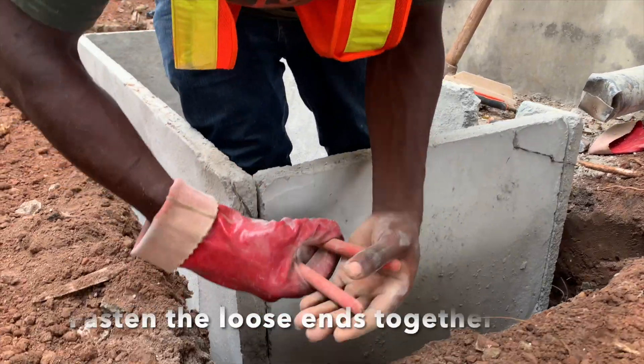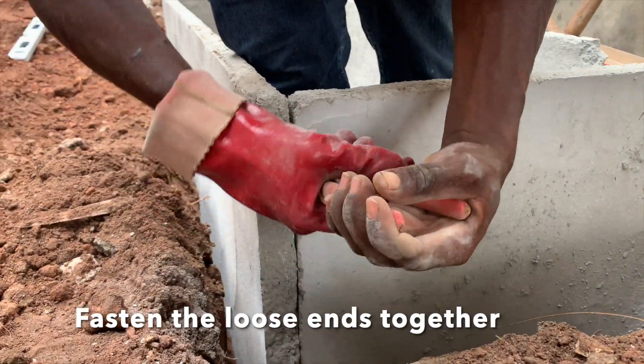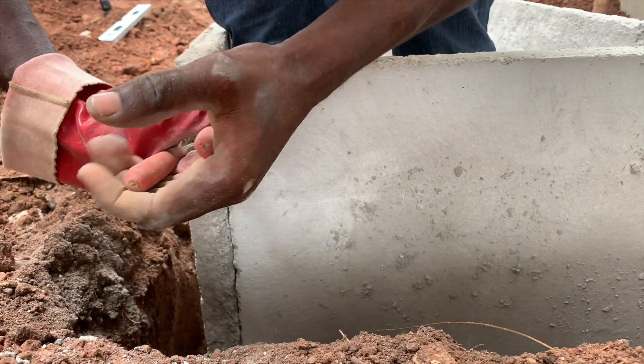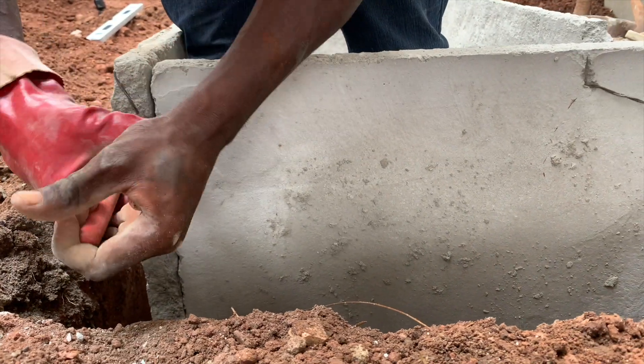Now we have erected our slabs and fastened the loose ends together. This will be held and further strengthened with mortar at all the joints — the four corner joints of the prefabricated slabs.